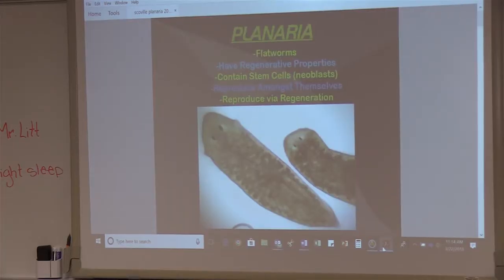The stem cells are exactly the same, or behave the same way, as the planarian neoblasts do.